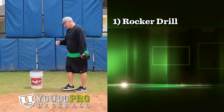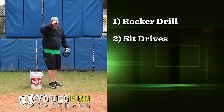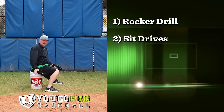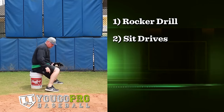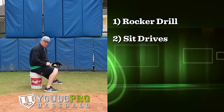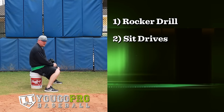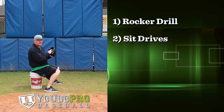The second drill for pitching accuracy is sit drives. This drill is also good for velocity, but it's great for accuracy because we're working on our linear energy and driving straight towards our target. All we're going to do is sit on a bucket or chair, get set up, and put your knee in a good position — not too far over your foot, not too far away, just underneath, right over your back foot. Sit on the edge of that bucket, rock out, and drive straight towards your target. If you can do this on the dirt, make sure you've got your line so your alignment is good.